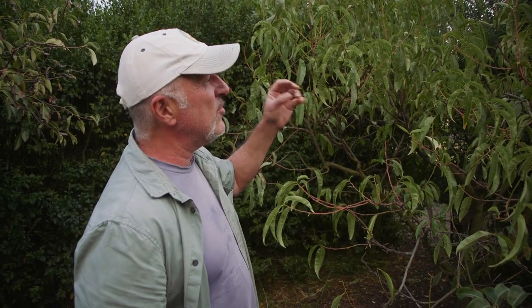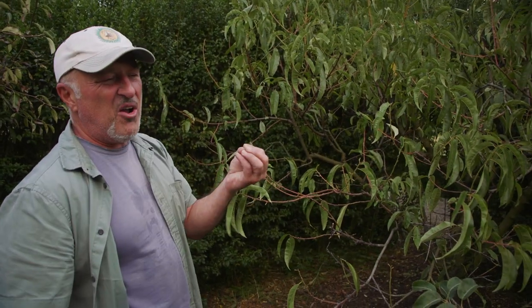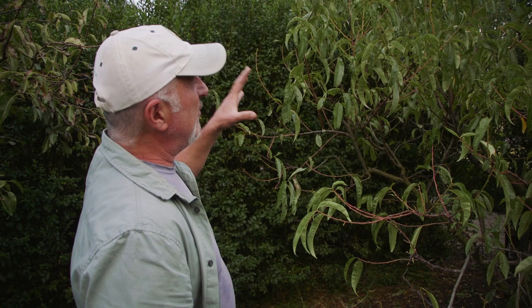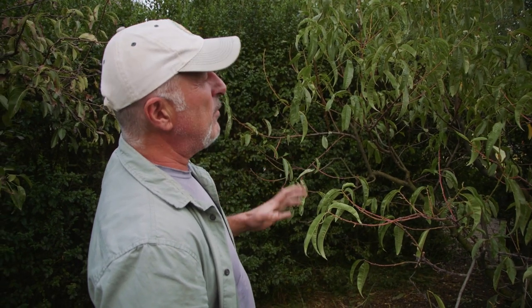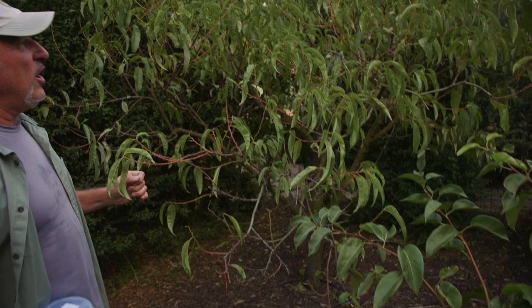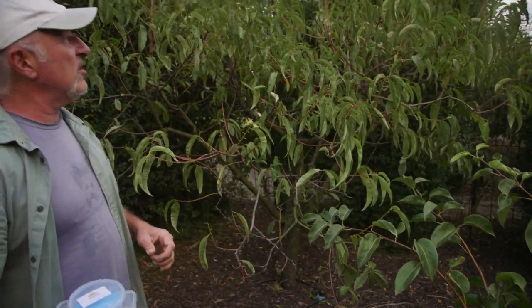Leaf curl can also cause a lot of die-back — you get the tips of the branches blackening off, and it works its way back to the fruit itself, which starts to shrivel up and looks like a really old, dehydrated, burnt fruit. As the leaves start to fall at this time of year when we're going into dormancy, it's important to start your sprays now to seal all those open wounds caused by the leaves falling off.